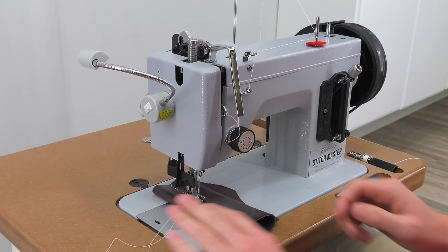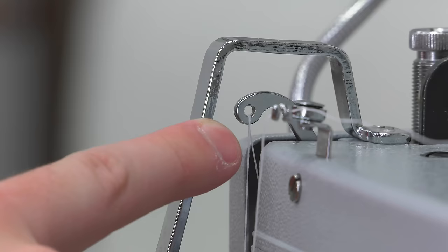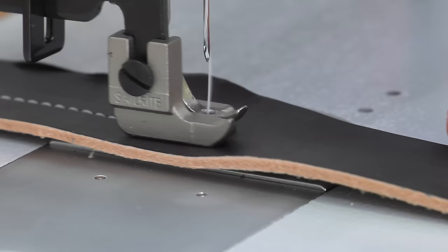Removing material from under the presser foot is next — that seems easy, but there are some things you should know. Before removing your leather or fabric, the needle must be out of the assembly. The optimal position for the needle or the take-up arm is the uppermost position for removing the fabric or leather. Slightly jiggling the balance wheel back and forth allows the thread to be released easily as you pull your leather away.